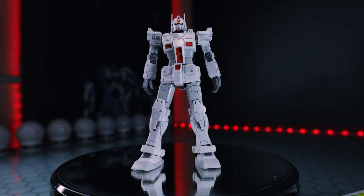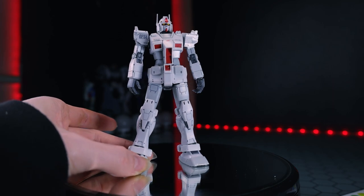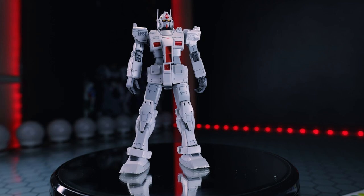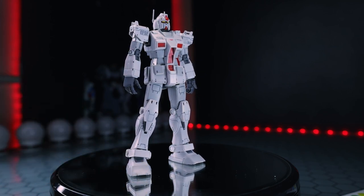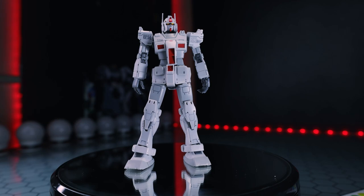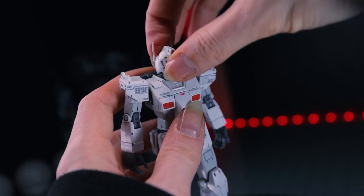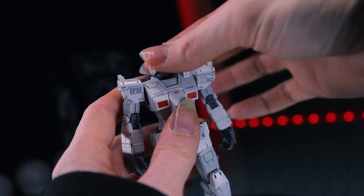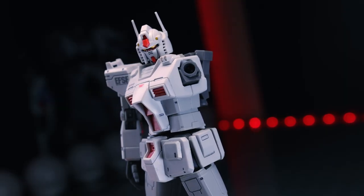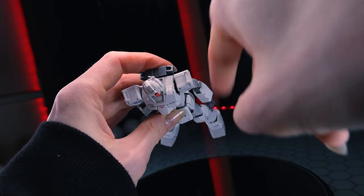I was actually going to skip the articulation section until I realized I have not reviewed the standard version of the Origin RX-78-2. This is one of my all-time favorite kits - it's rock solid and has some great articulation, while still maintaining a fairly average and standard build for an RX-78-2. There is no polycap in the neck, so we get an epic range of motion with a ball joint up top and a hinge down below - it can really look around. The shoulder joint is very nice with two different joints: a standard polycap and a plastic joint inside of that.